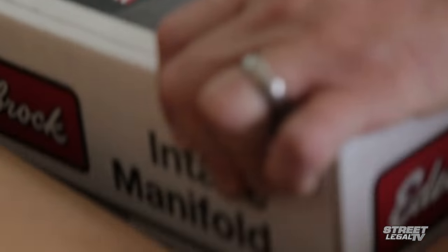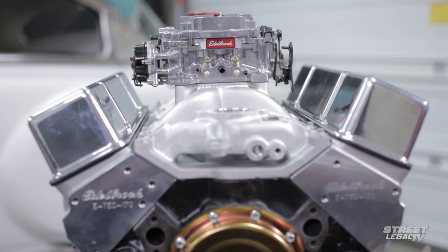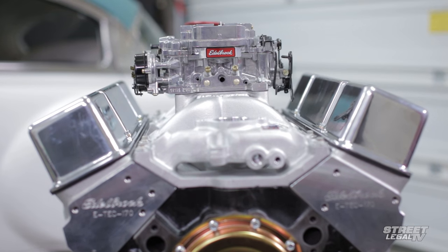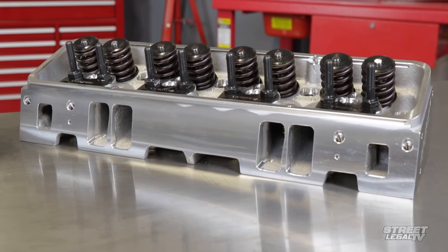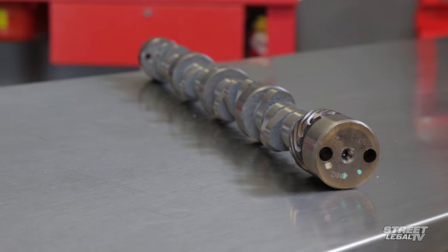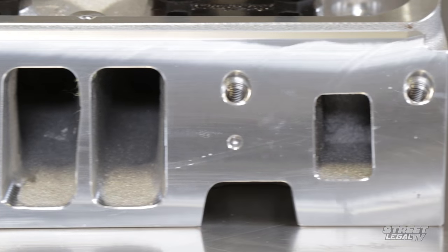We've used their complete kits on our own builds before and it's a really convenient way to get everything you need all at once. If you're on a budget and can't swing it all at one time, the Total Power Package components can be added one step at a time as finances allow. That way, even if you're buying a la carte, you know that everything will work together once all the pieces are in place.